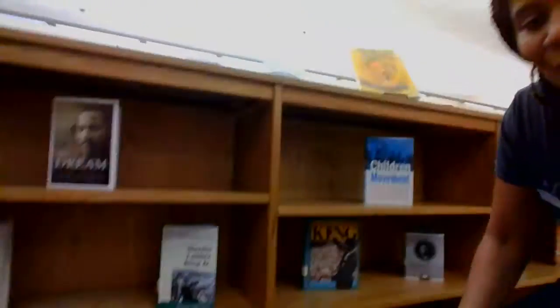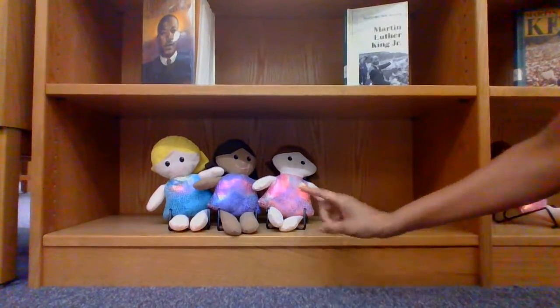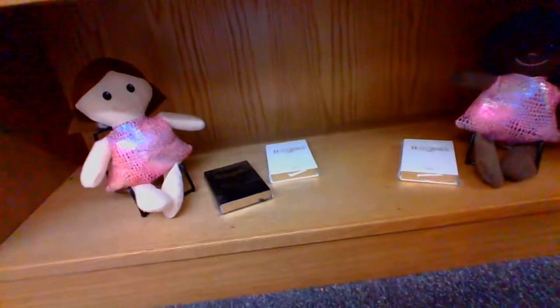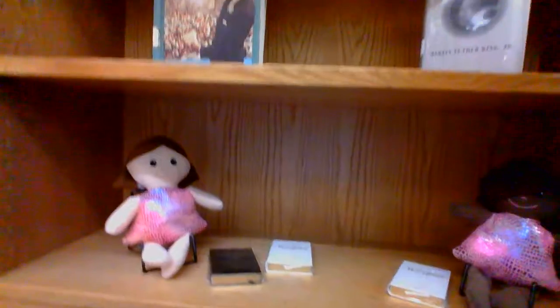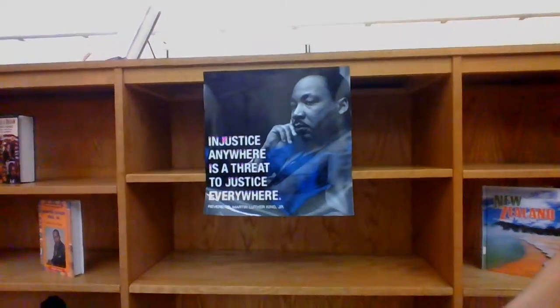So here we go — here is my Martin Luther King display. I pull titles that deal with Martin Luther King from the collection. And look at those little handy-dandy dolls, because MLK said he wanted to see little Black children and little white children together. So those are the dolls, there's the Bible, and that is what we use for decorations for his display. I was looking for a microphone but didn't find one at Dollar Tree. There's also a poster, and the quote: 'Injustice anywhere is a threat to justice everywhere.'